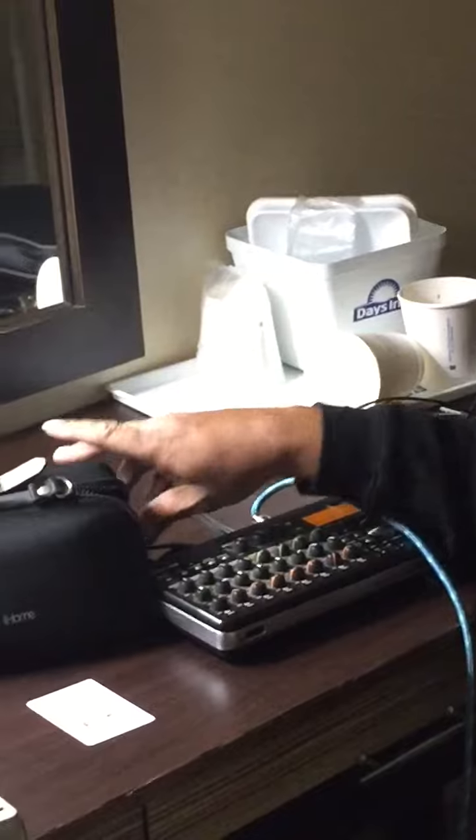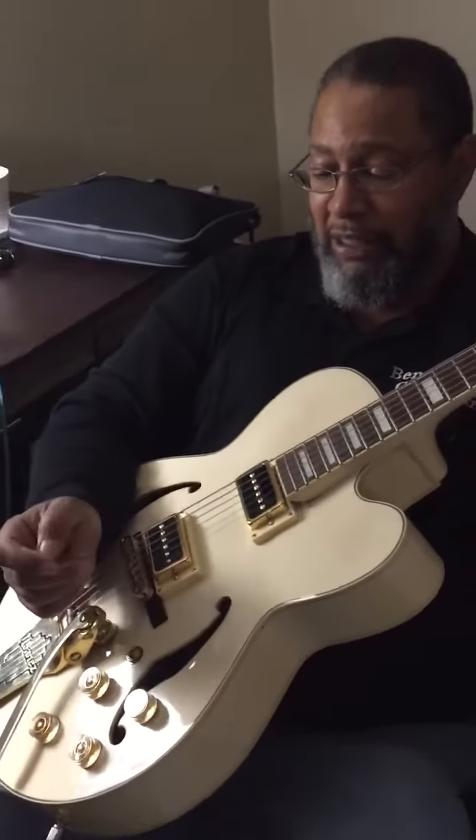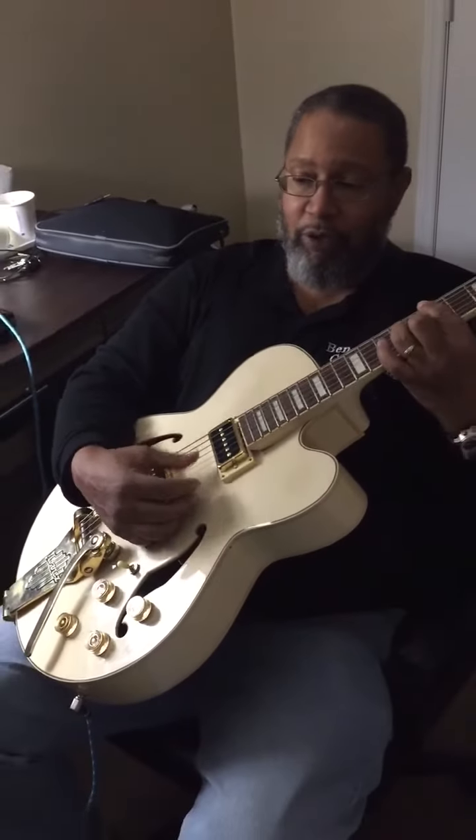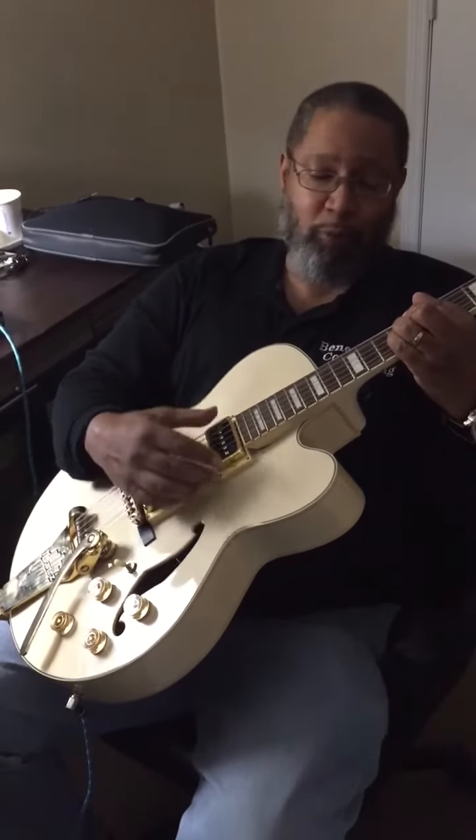I showed you guys earlier a video with me playing my guitar acoustically, and I told you I would let you guys know how the new pickup sounds. These were real cheapies I got off of eBay — I think they were $25 for the pair — and I had Chris the Pinto put them in.